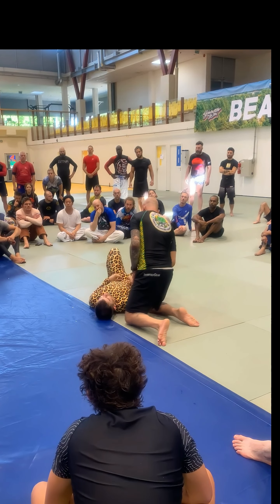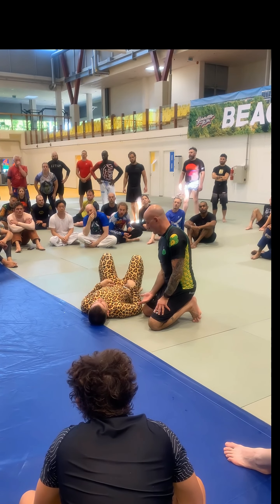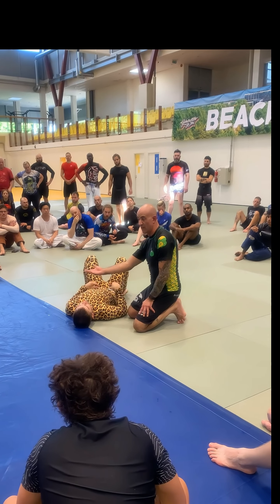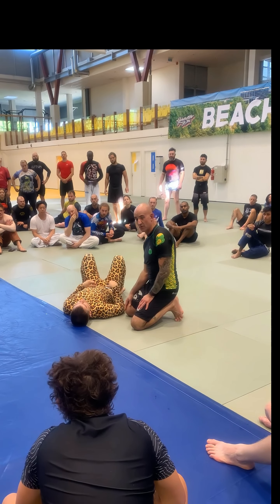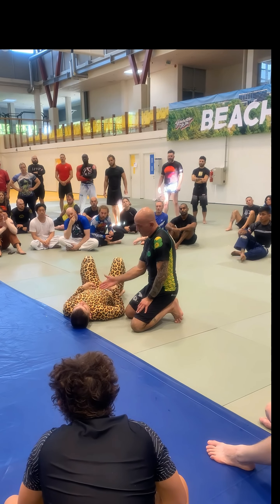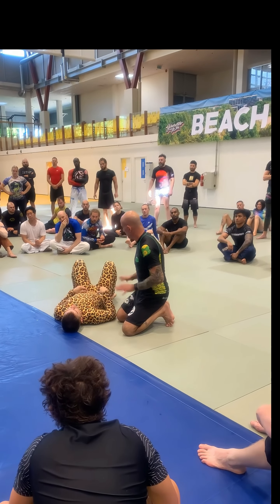The worst case scenario is when I show you guys how to wedge and kind of get this person up on their side to step over — the worst case scenario is Matt doesn't move, and what? I haven't lost anything. I'm still on top. And then I can just transition to something else. So it's very low risk. And if I do it well, it's a very high reward — I get him up on one side, I control the opposite hip, and it's very hard to move.